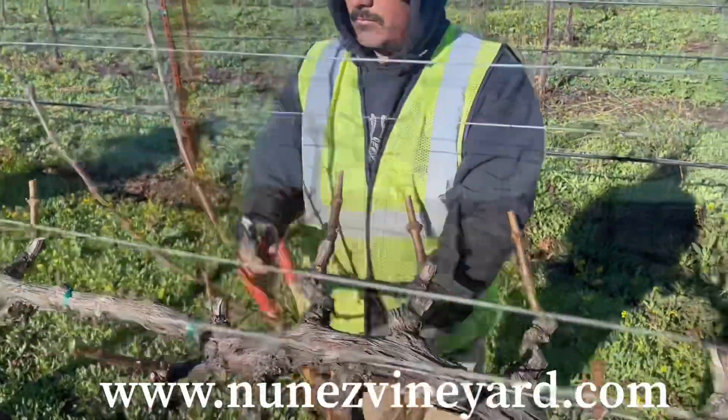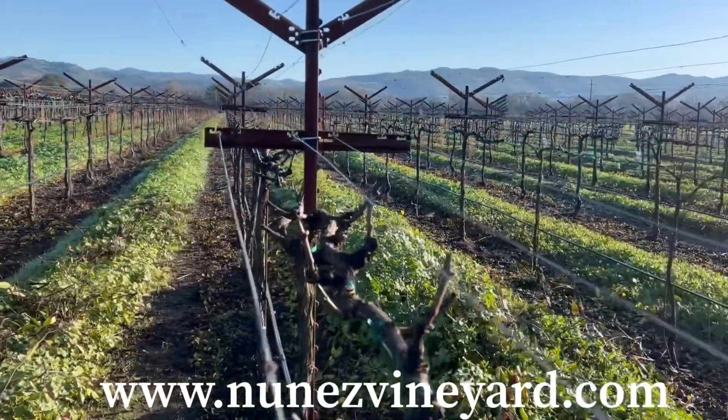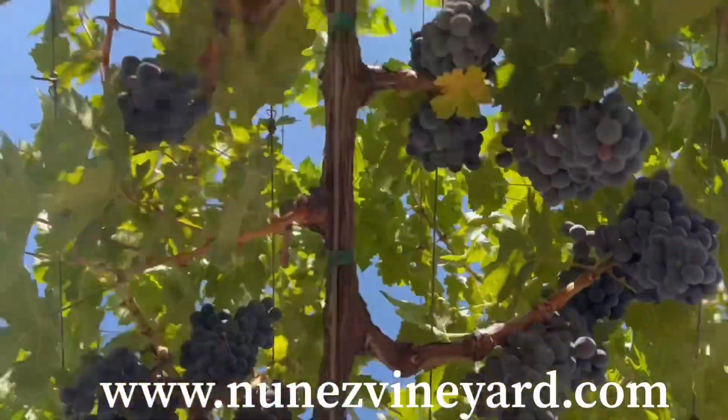We have a middle cross arm that's 18 inches long and a top cross arm that's 36 inches long. That will allow our shoots to be positioned at a 45 degree angle.